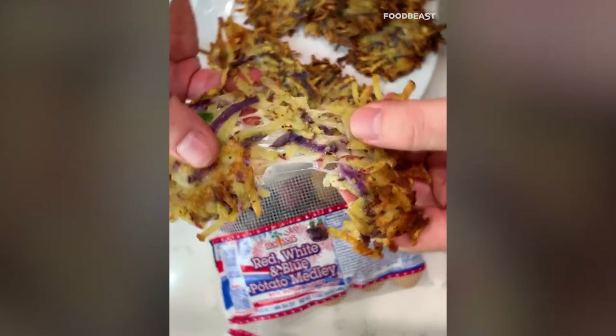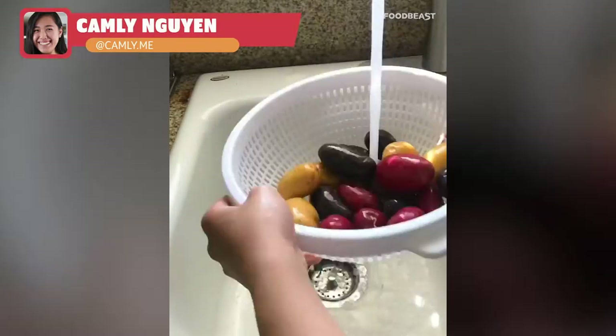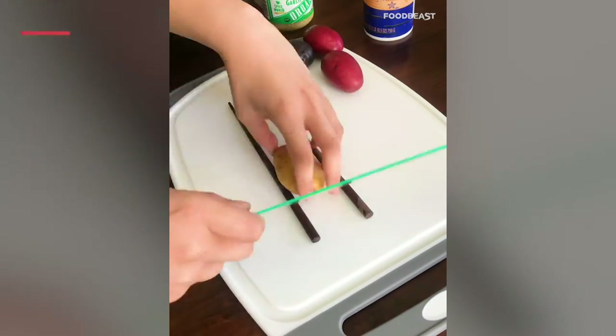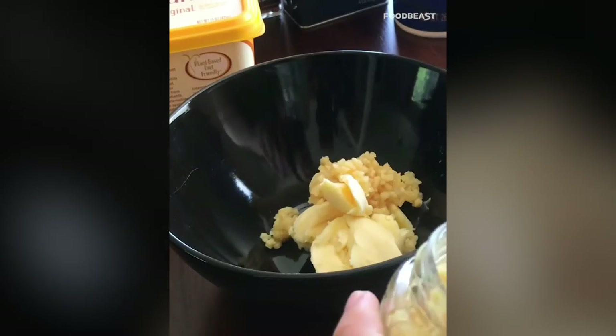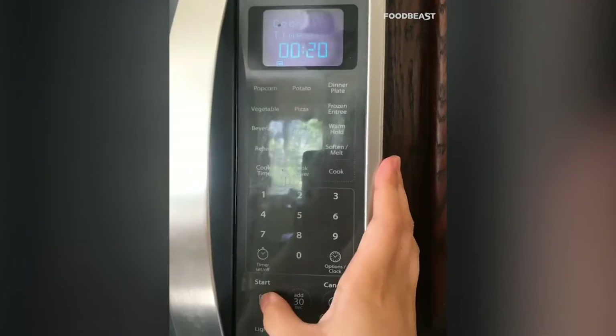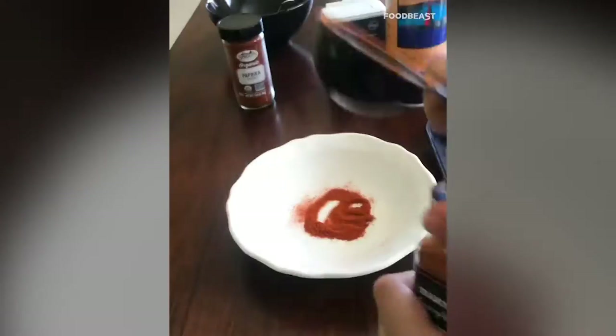We're gonna make Hasselback potatoes. First preheat the oven to 425. Wash your potatoes, then use chopsticks to cut fine slits down the back of the potato — so easy. Line them up on a baking sheet. You'll need vegan butter and garlic: melt three tablespoons of vegan butter and two cloves of garlic in the microwave for 20 seconds.